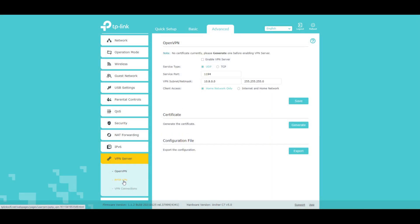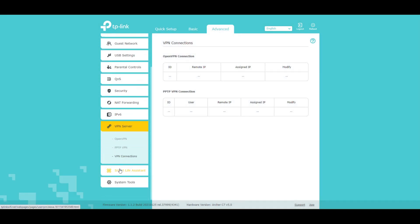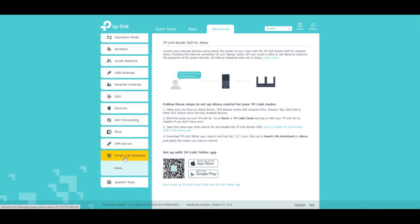Open VPN, PPTP VPN. Smart Life Assist — you can hook it up to Alexa. I think the only reason you'd want to do this is if you wanted to start the guest network up via voice.